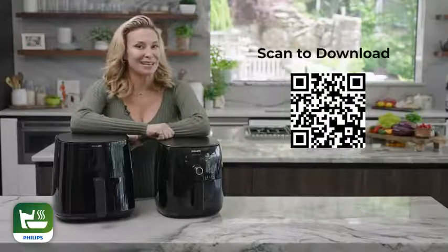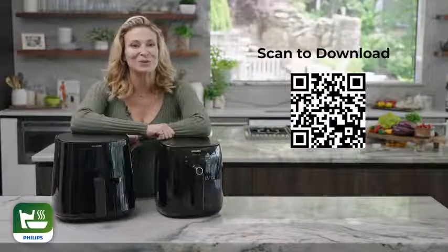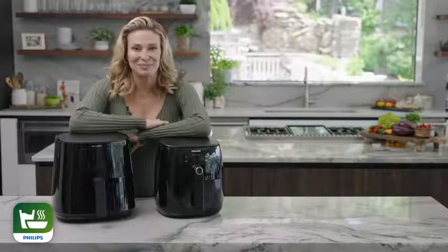Show us on social media by tagging Philips Air Fryer, and I can't wait to see what you post. So get into the kitchen, let the app be your guide, and welcome to the Philips family. Thank you.